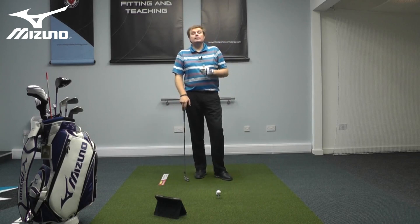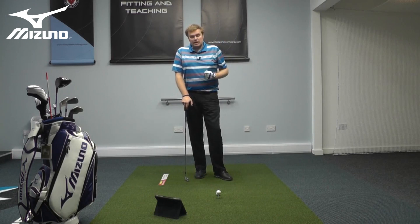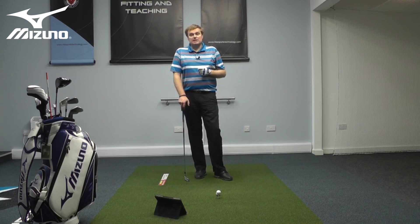I'm going to use FlightScope here to help us understand and see that. We're going to hit a couple of shots — one swing with relatively little wrist action and another swing with more wrist action built into it — and see what happens to the club speeds through the ball.